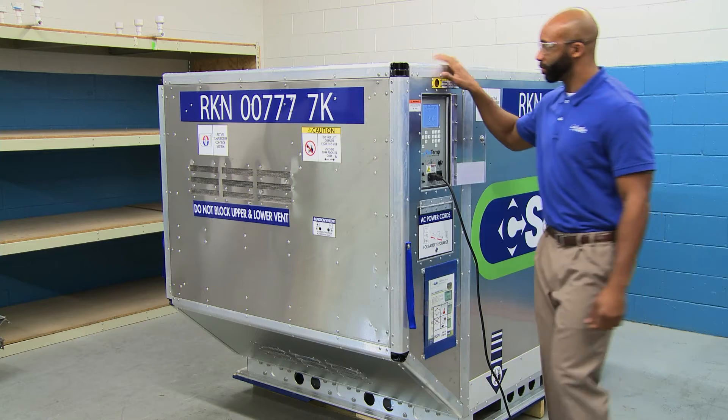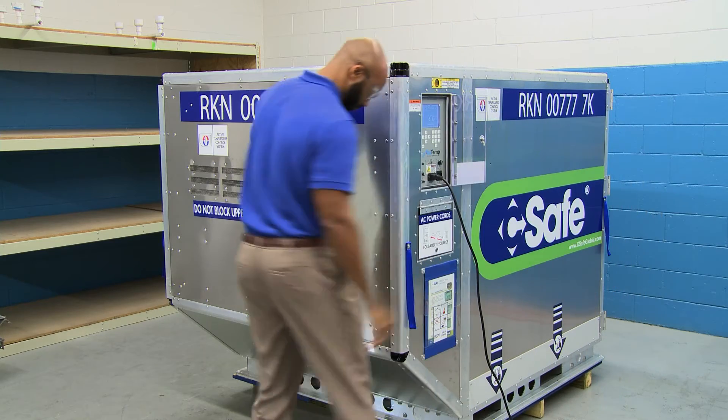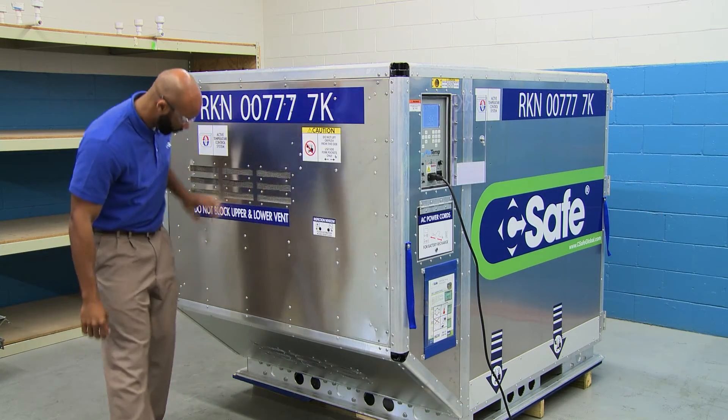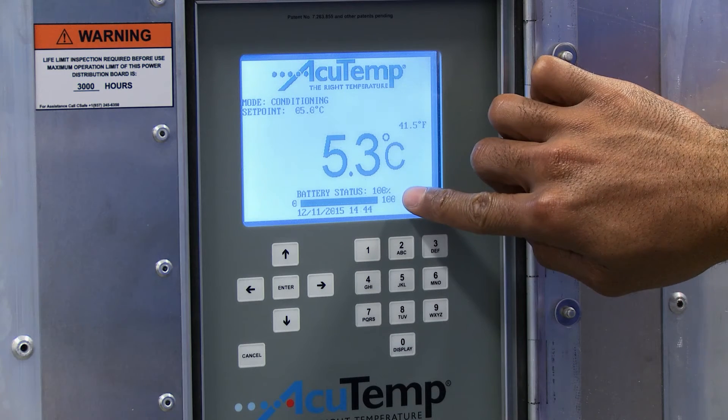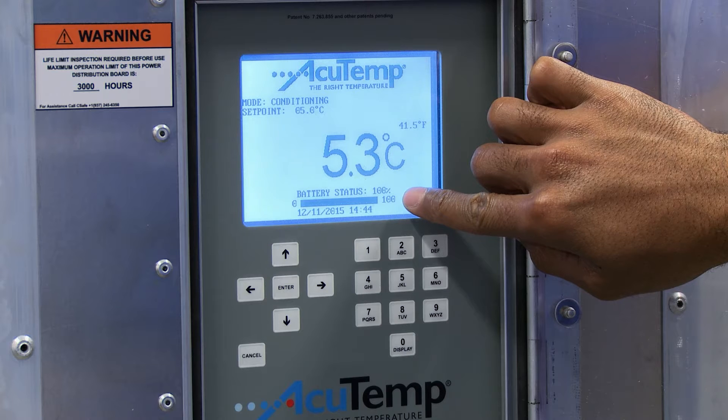1. Verify the unit has been visually inspected for damage and is deemed serviceable. 2. Verify the batteries are fully charged by checking the battery gauge on the control panel display.